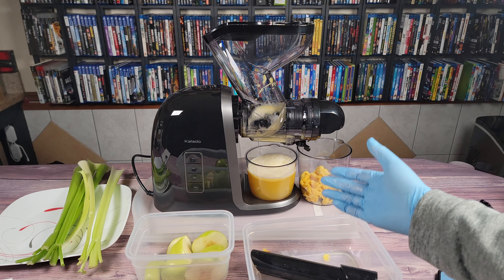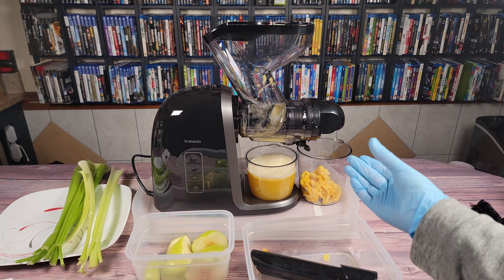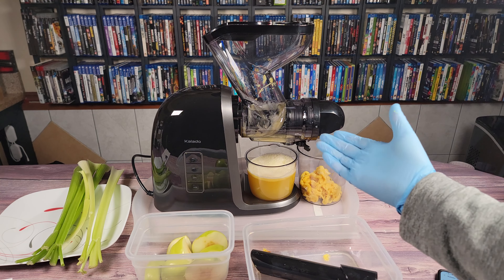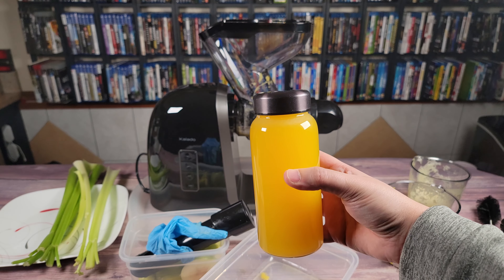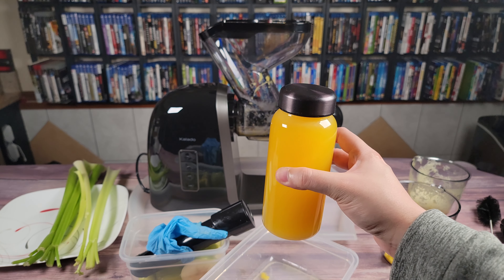Now that I hear it like this, it's a lot more quiet — just a little bit louder than a microwave. So it's unlikely it's going to disturb or wake anybody up, and I will have no problem using this early in the morning. One whole pineapple gives you a little over an entire bottle full of juice.